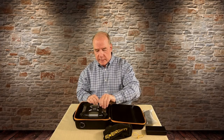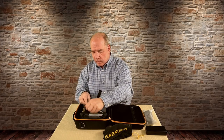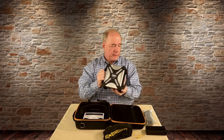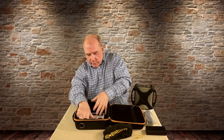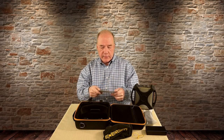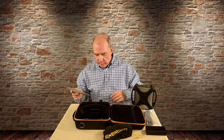Let me pull the DroneMax 360 out. There are two Velcro straps holding it in place — they come off really easy, then you can lift the unit out. If you look closely in the bottom of the case, there's also a quick start guide that shows you how to charge it and how to use the cables to charge your drones or other batteries.